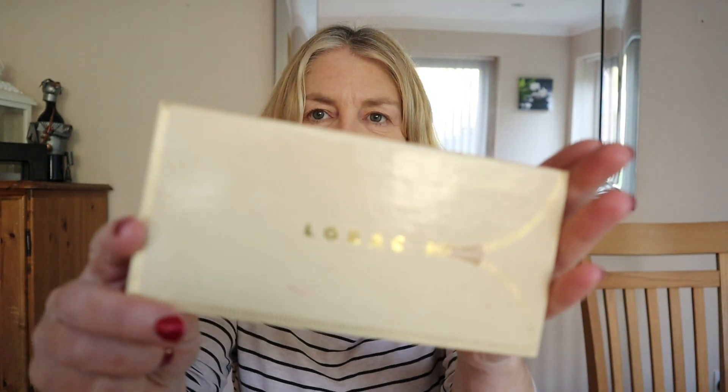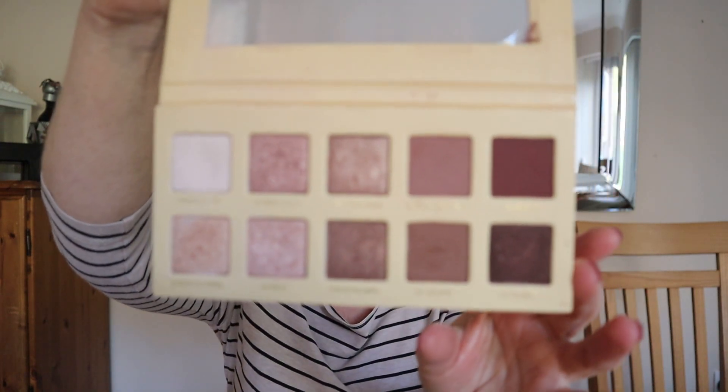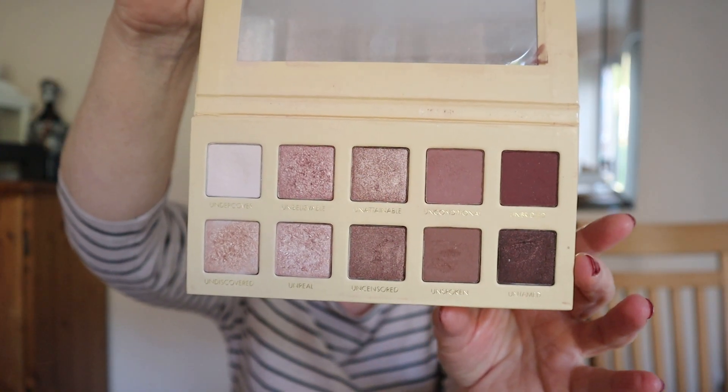Next step is going to be shadow. Over the base of my eye, around the whole area, I'm going to go to my Lorac palette because it's sparkly — there are lots of sparkles in that palette — and as it's an evening event, I'm going for 'Undercover'. It's not sparkly so that's a good base, and I'm going to put that on the base of my eyes.